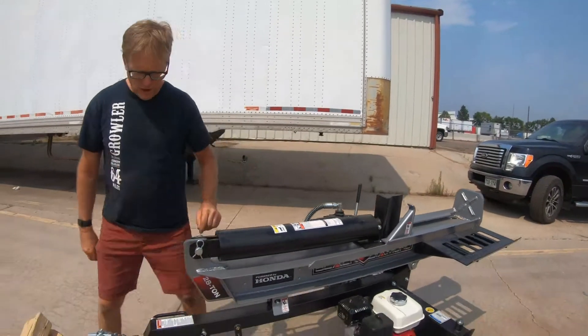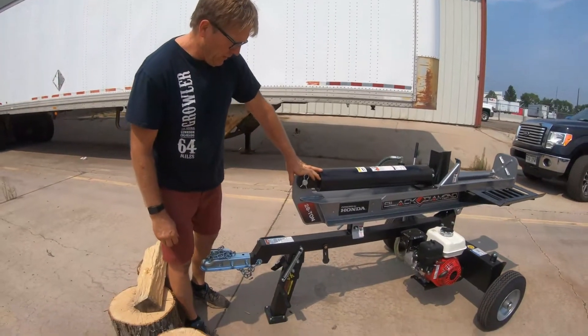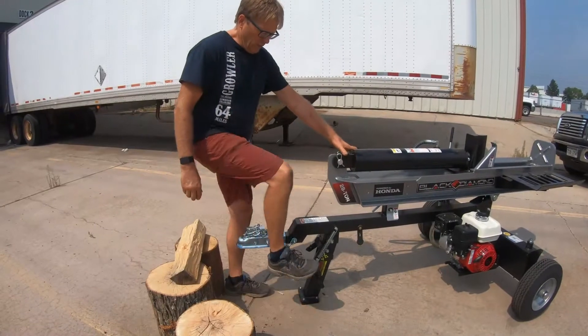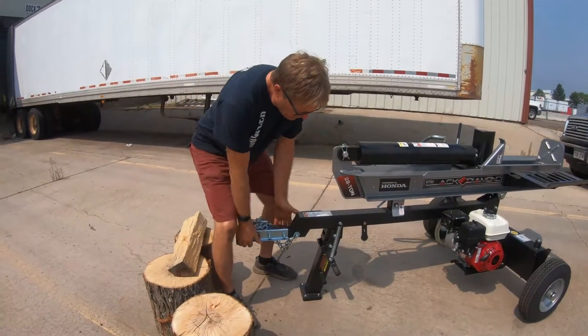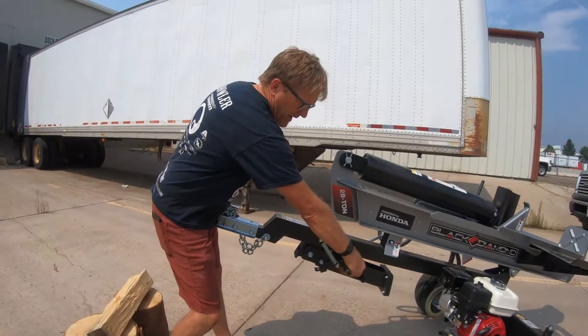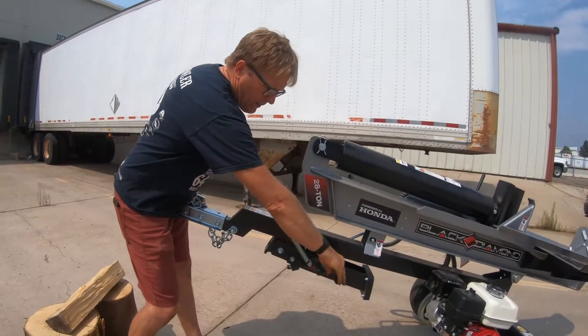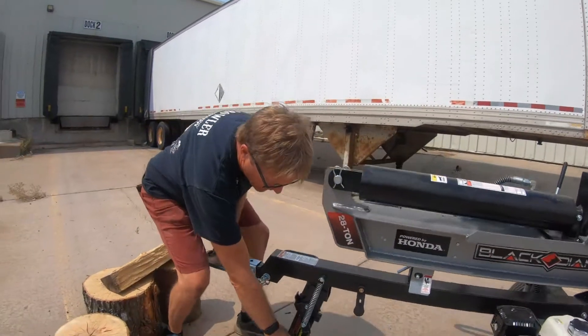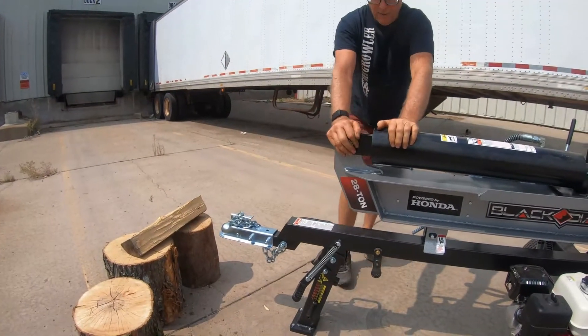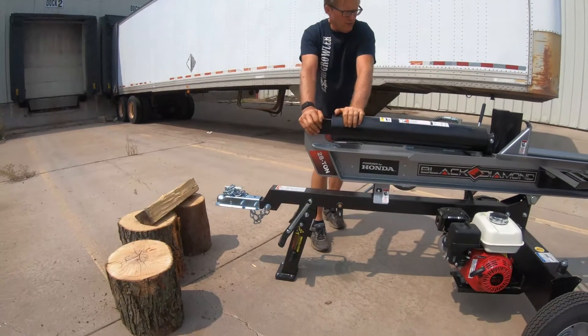Also on this unit, which is superior to the standard 2710 unit, is the super heavy-duty stand, which is super easy to use — just lift up the tongue, fasten the rubber cord, and you're ready to go. On top of being super easy to use, it's also very stable. You can see there's no give at all in this unit.